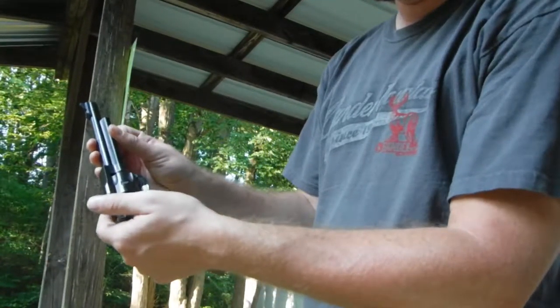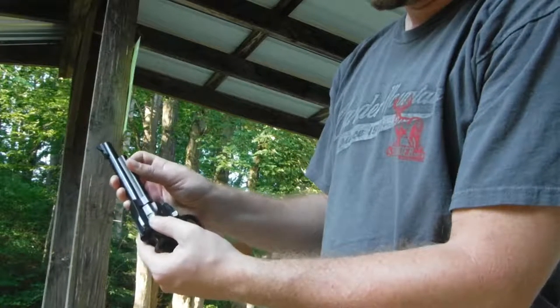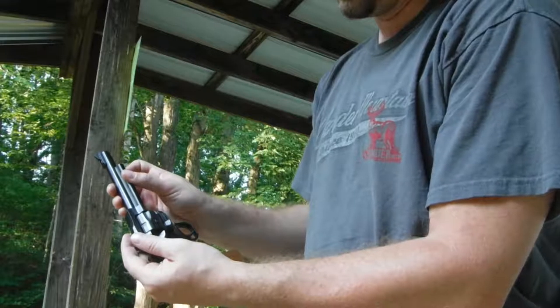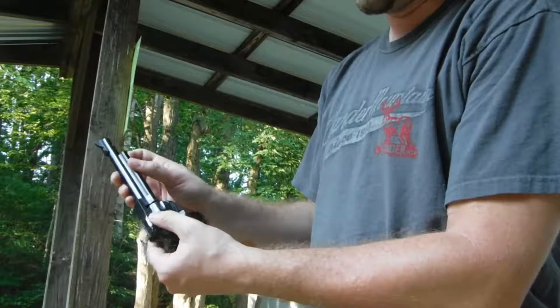Here's a view of the unloading. There's a little trick if you're new to single actions — let gravity help. Tilt the gun with the muzzle pointed up so the shells fall out into your hand.